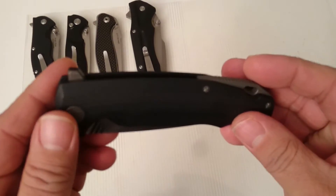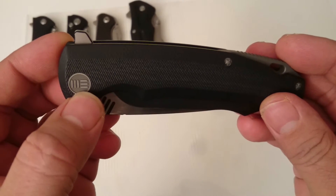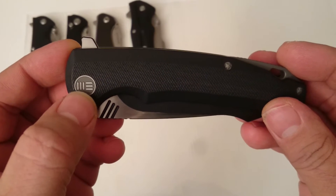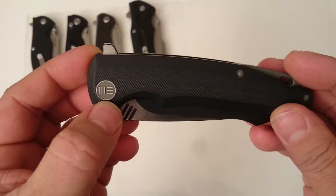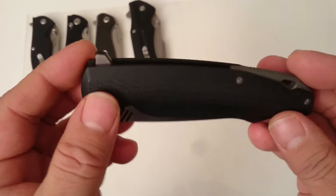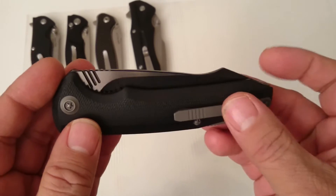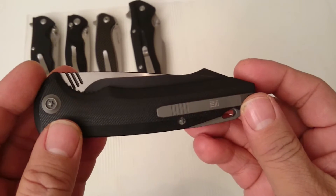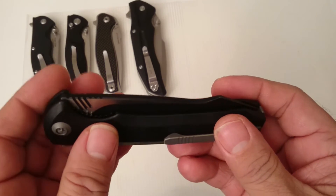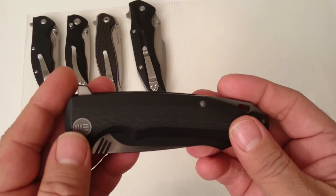In both closed and open condition, the only thing on the knife mentioning the brand is this little logo here. And very nice hardware by the way — titanium pocket clip and G10 handles. Very nice.